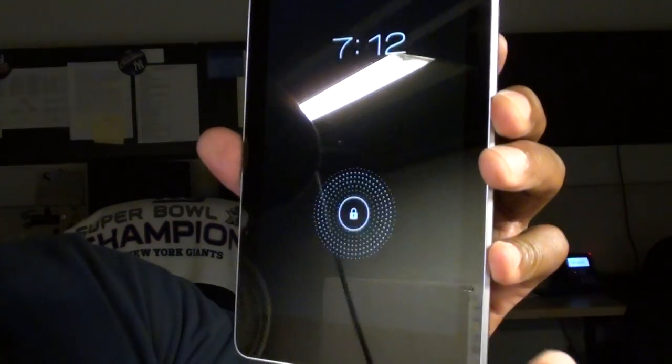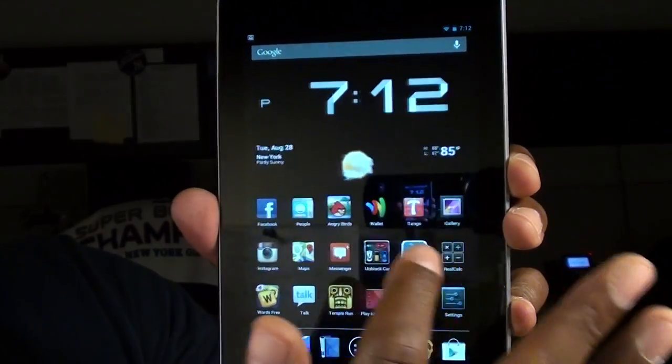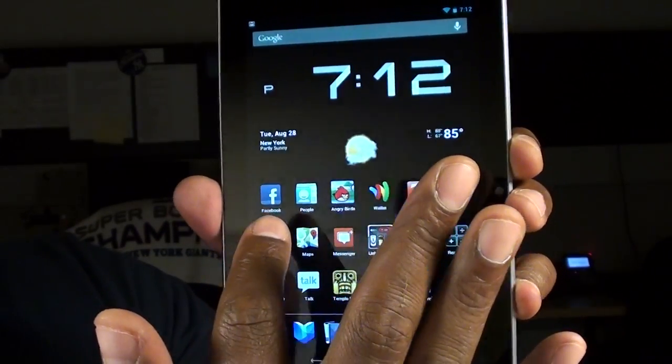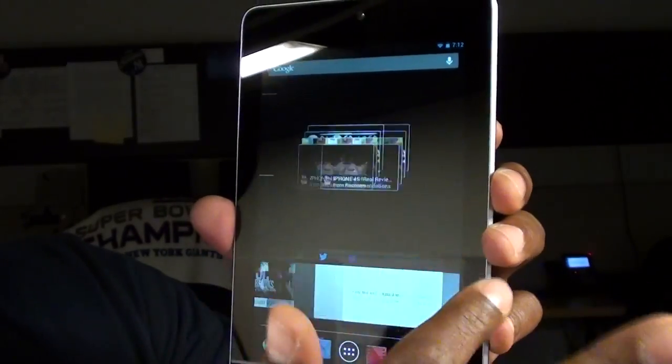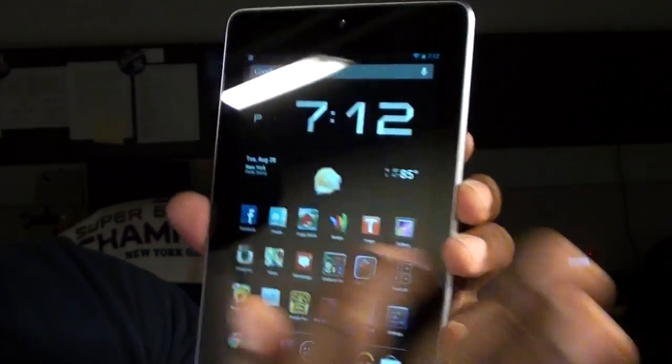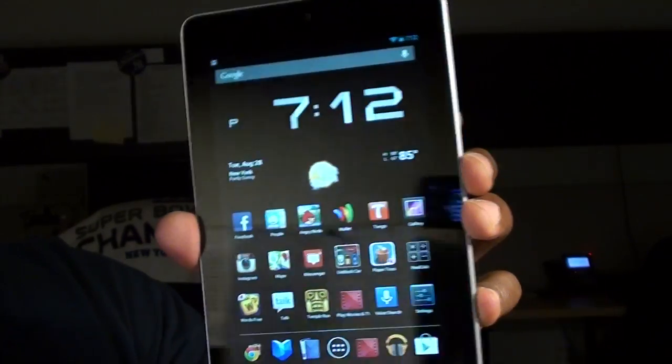Now let's take a look at the tablet. Take it out of the plastic and power it on. When you see that lock screen, that means it's running Jelly Bean — beautiful. Android 4.1 Jelly Bean, Project Butter. The tablet runs buttery smooth; that's why they call it Project Butter. No lag at all.